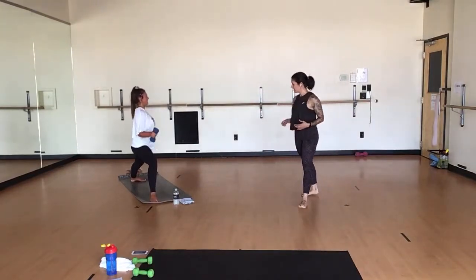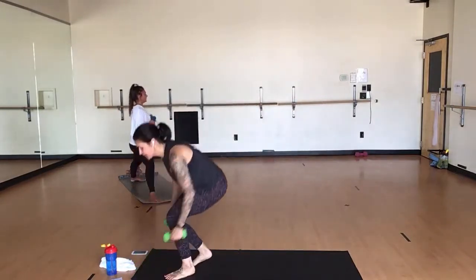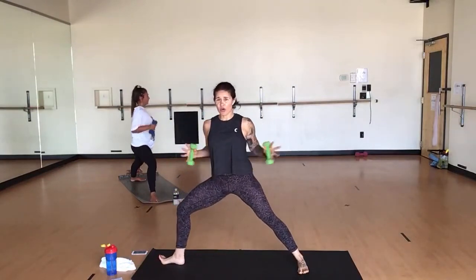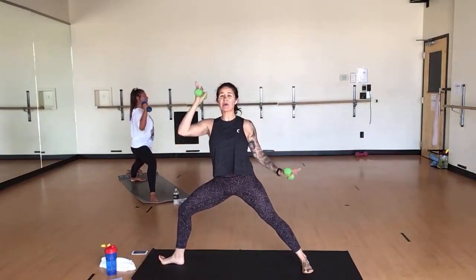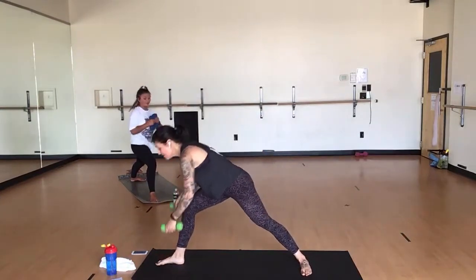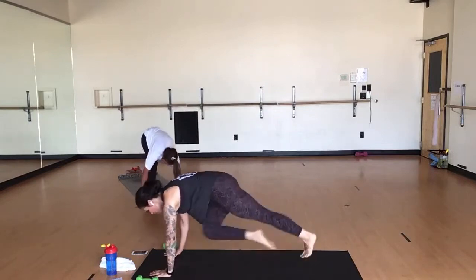Keep squeezing through your biceps. Five more. Last three. Two. Exhale, warrior two. Inhale, reverse. Exhale, low lunge. Pull, pivot. Plant your weights. Low lunge. Plant your hands. Mountain climbers — drive your knees. Drive, drive, drive. You at home too. Spike your heart rate, get it up.